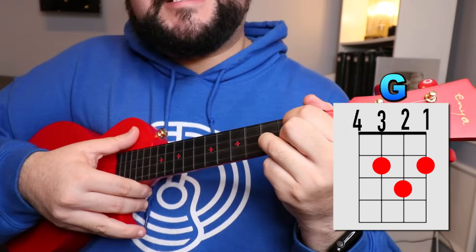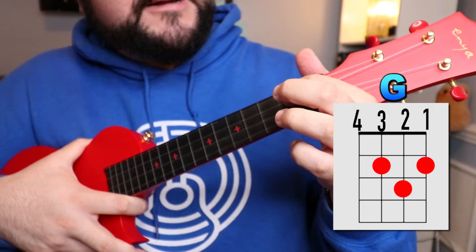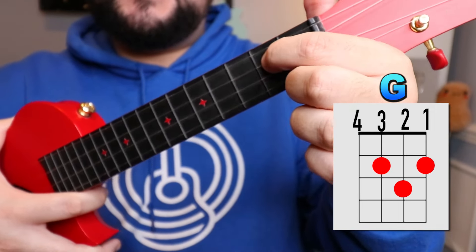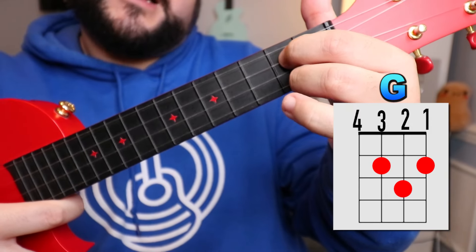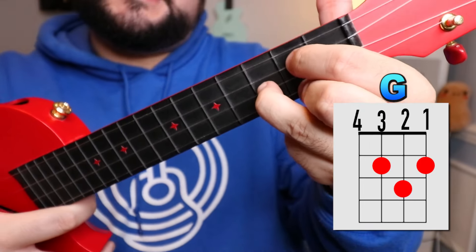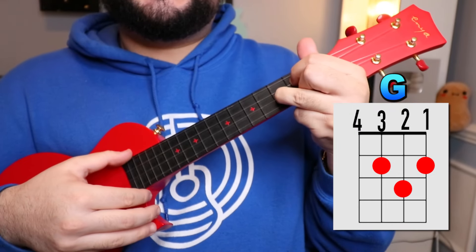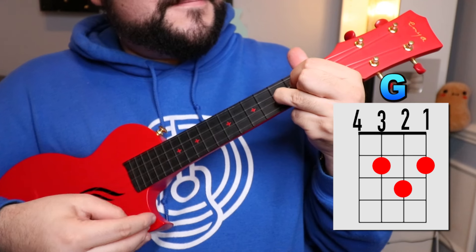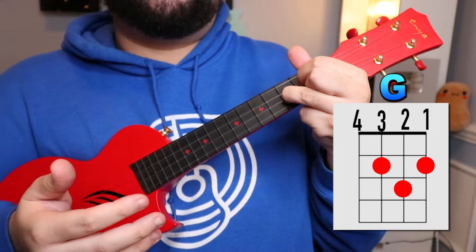Last but definitely not least is the G chord. Take your pointer finger and place it on the third string second fret, then your middle finger on the first string second fret, and finally your ring finger on the second string third fret. It should look like this and sound like this — and there you have it.